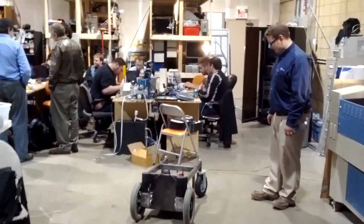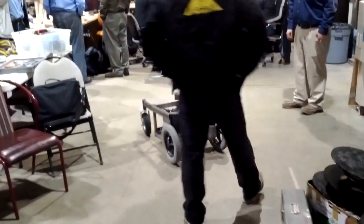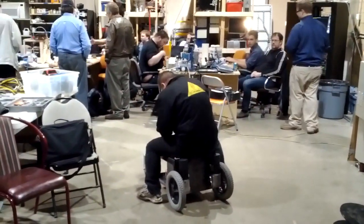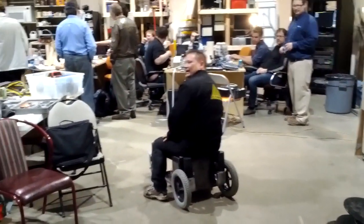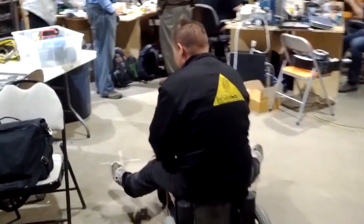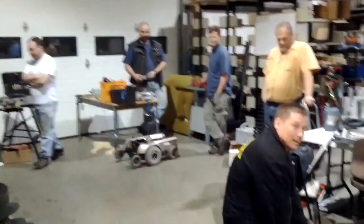It definitely runs a lot better with somebody on it. Are we going to put your goofy ass on it again? So Dan's going to take the plunge. Hold on, I've got to get this sorted out. Okay, ready to go. I've got to hold on to the power just in case there's a problem and it takes off or something — I've got to disconnect power.